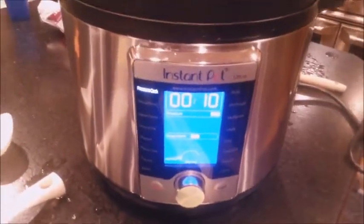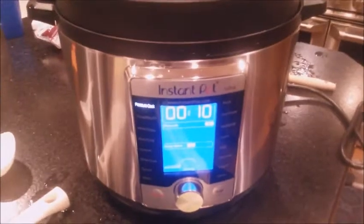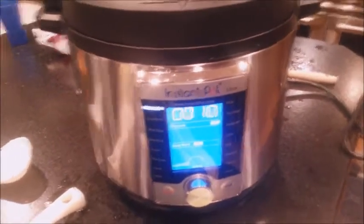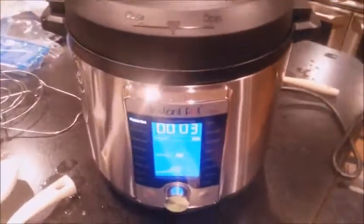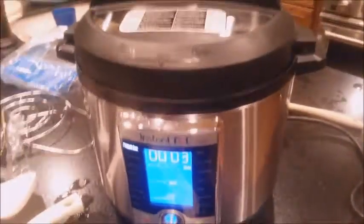Looks like it took 15 minutes for it to get to pressure. And now it should cook in 10 minutes, so that makes 25-minute chicken. Got three minutes left on the chicken.